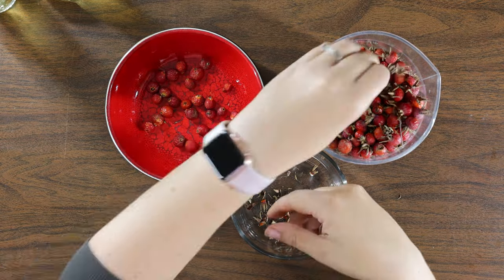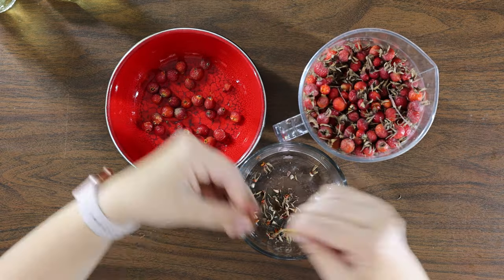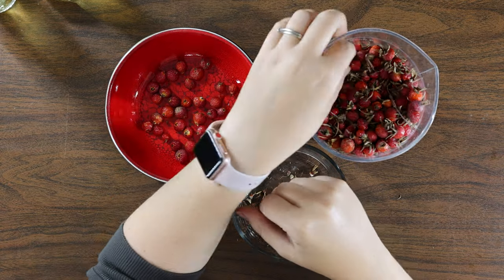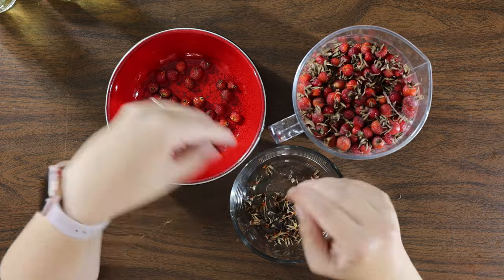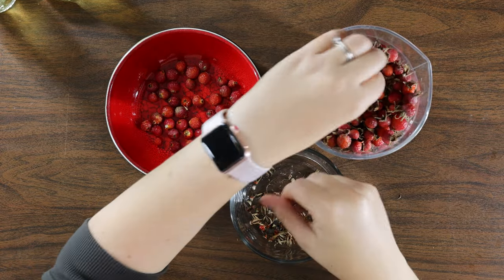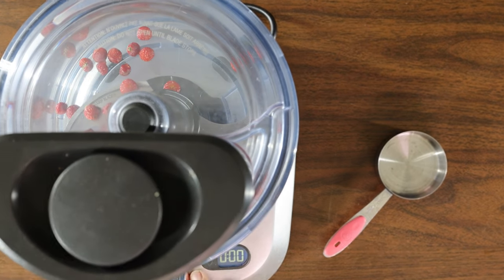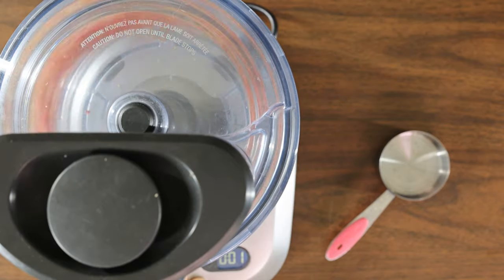Remember to support your local bees and their keepers. This will just be a small batch, but you can double or triple the recipe if you like. If you haven't already, prep your hips by removing any stems, leaves, and brown flower bits. Fun fact: the flower bit is called a calyx — maybe give your own hips a quick stretch while you're at it.